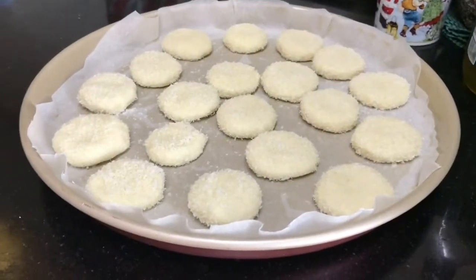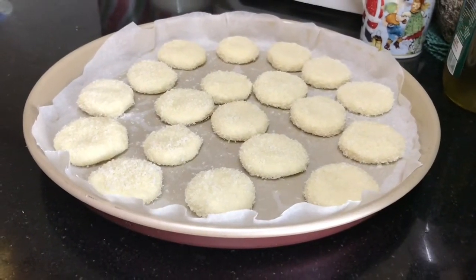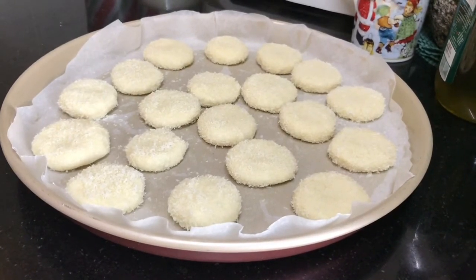It's time to bake the cookies! Preheat the oven to 180 degrees and bake the cookies for 15 to 20 minutes.